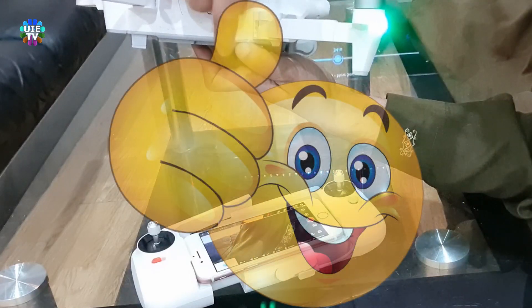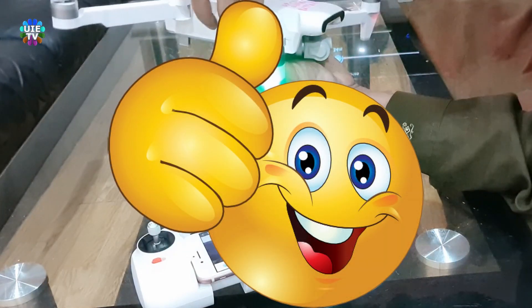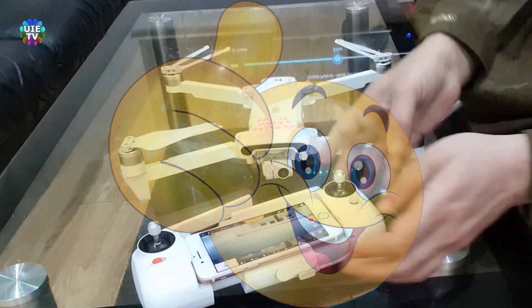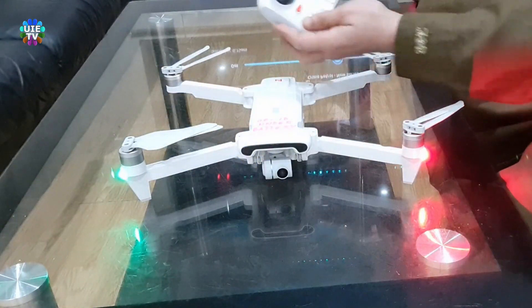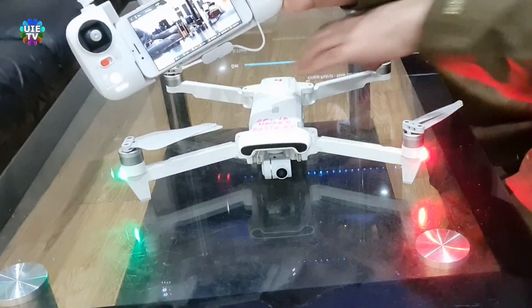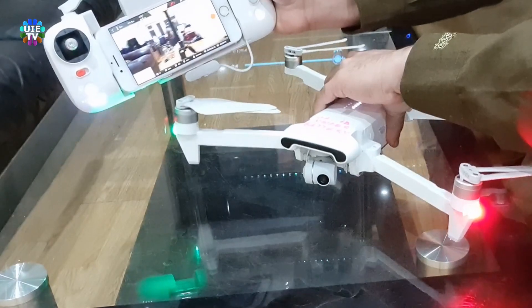That's it — the new remote control has been paired to the drone. You can see the mobile phone is showing FPV on screen. Also, the power button and takeoff buttons are showing white LED lights, which means the drone is ready to fly.